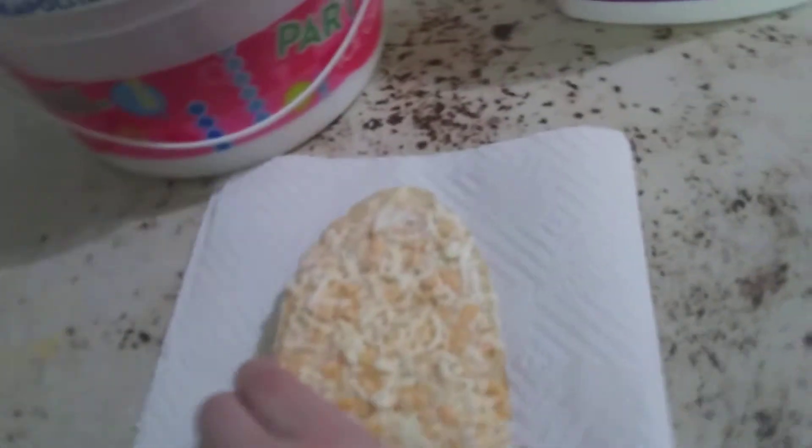Okay, one second. Fold it in half — you need a spot — so you have like a rectangle, and then put this on here.